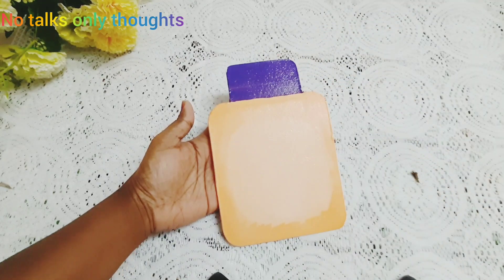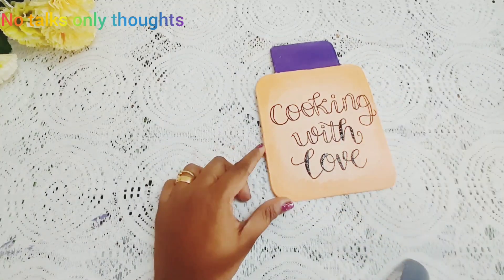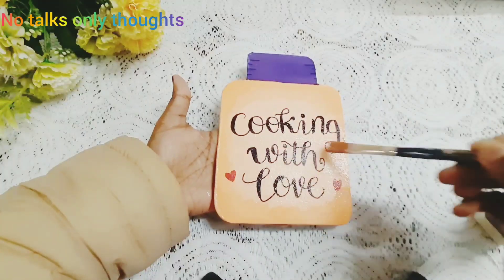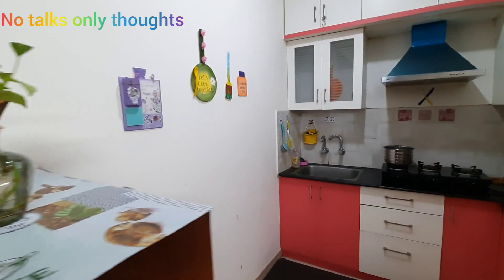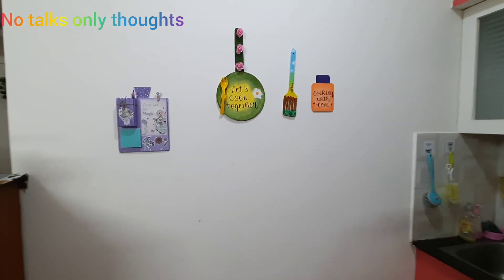Now I am writing a beautiful quote and adding two red hearts. After fully drying, I am giving a coat of varnish, and that's it — our beautiful wall decor is ready. I have created a gallery wall in the kitchen like this. For the other DIYs, kindly check the description box.